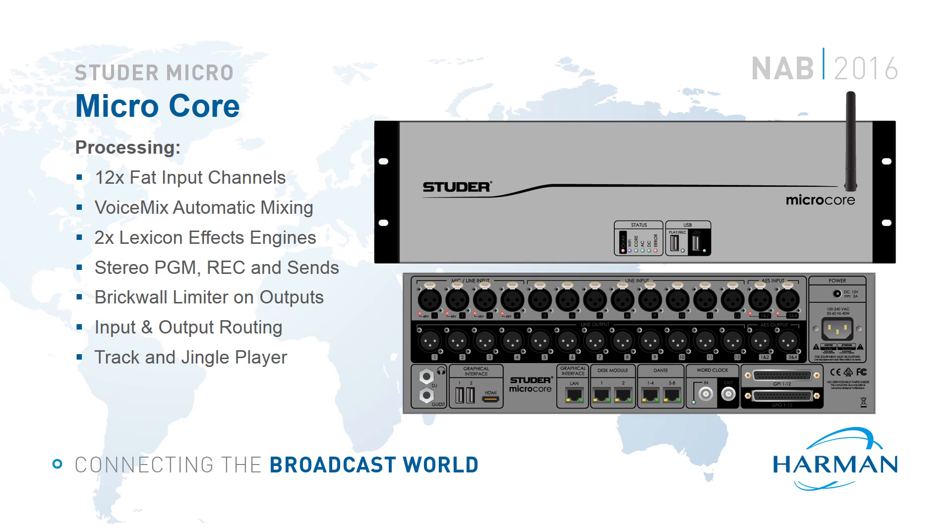There are two independent stereo Lexicon effects engines for chorus, delay and reverb effects. We have stereo program and record buses, and four stereo sends which can be configured as AUX or N-1 as required. We have brick wall limiters on every output, plus input and output routing. There are also discrete USB stereo track and jingle players. The track player allows the user to create and control simple automation playlists played back from media stored on an external drive. The jingle player allows instant playback of source material from a connected USB device, such as station idents and sound effects.